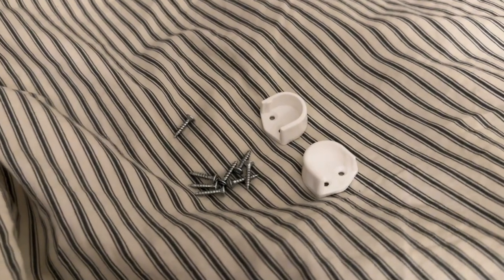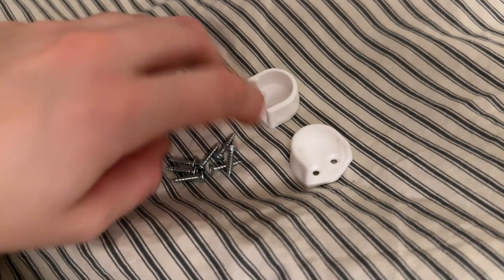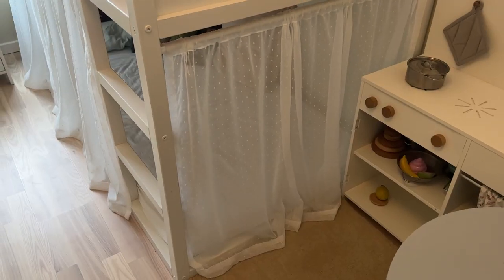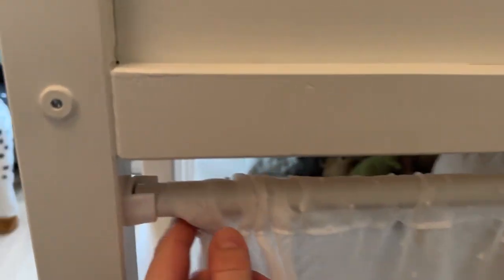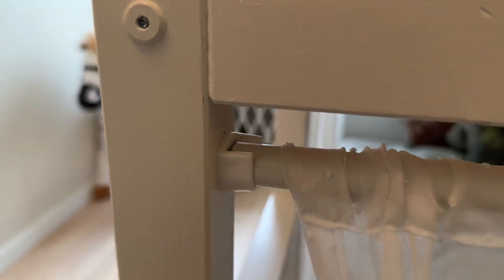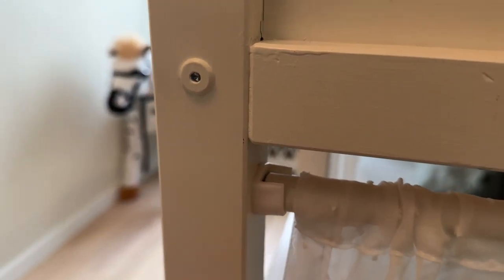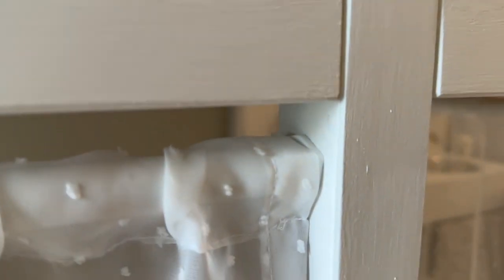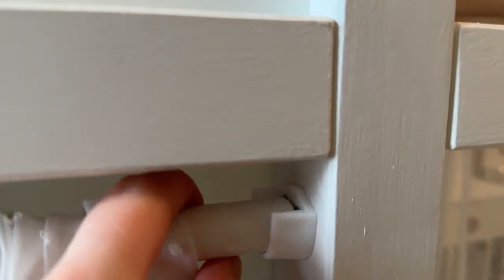I discovered that two of the white rod holders were missing — all the screws were there but we had to order the rod holders online before we could put up the last curtain. Finally we were able to hang all the curtains. The ones we got from a separate website look exactly like the ones that came with the rods, so if that happens to you as well, fear not — it's easy to find something that fits. These are 18 millimeters and they fit the rod perfectly.